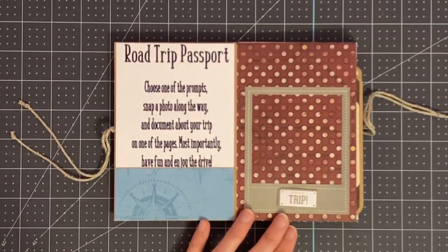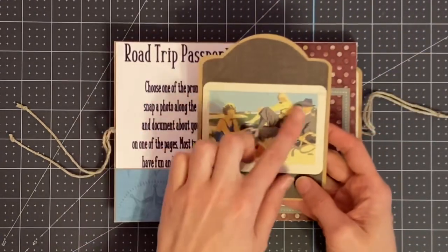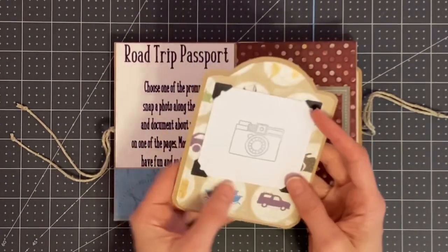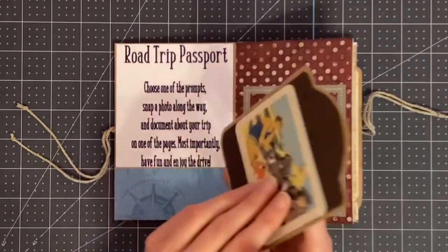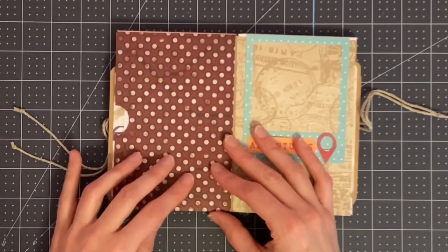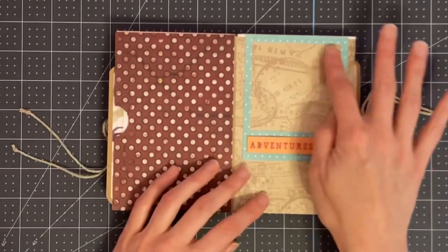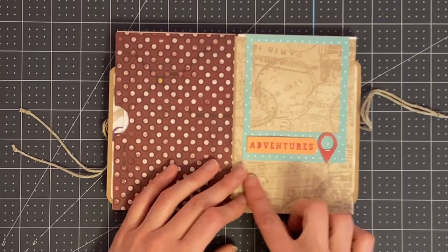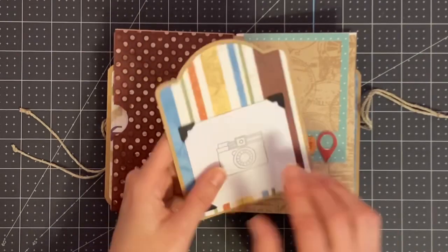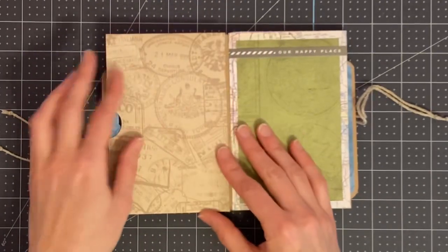There's a pocket page with a tag inside and a journaling card where she can journal and place a photo. The back side has room for a photo and journaling as well. On the back side she can put a photo — I might also add photo mats there so she knows what to do. There's another frame to slide a photo into, a journaling spot, another photo mat with a frame, and then a photo mat with photo corners on the back.